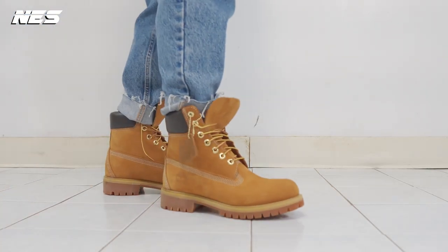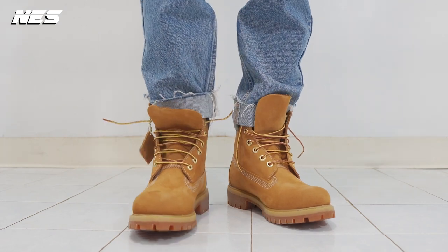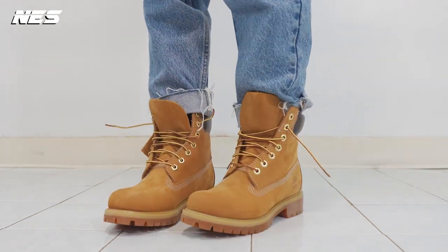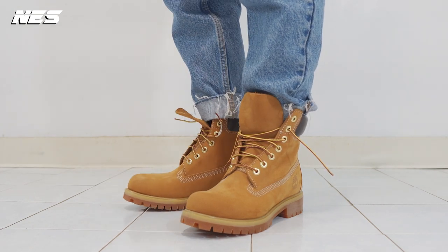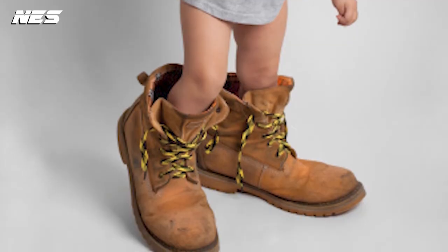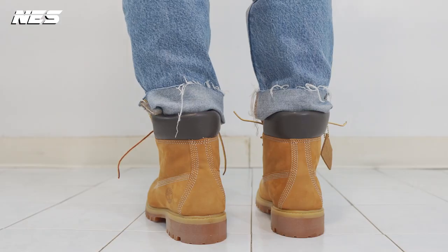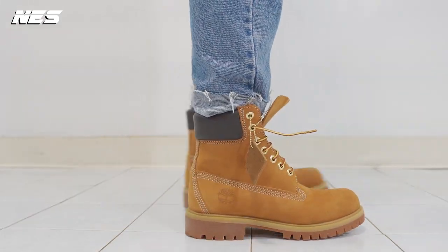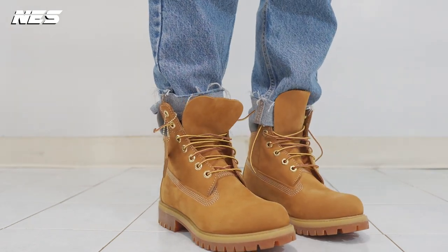Originally they designed it at eight inches height and then reduced it to six inches. I bought the Timberland Premium six inch waterproof boot. Six inches is still tall for me — as a short guy, it already almost covers my entire calf. I can't imagine eight inches covering my entire legs. The price on this boot is $210.